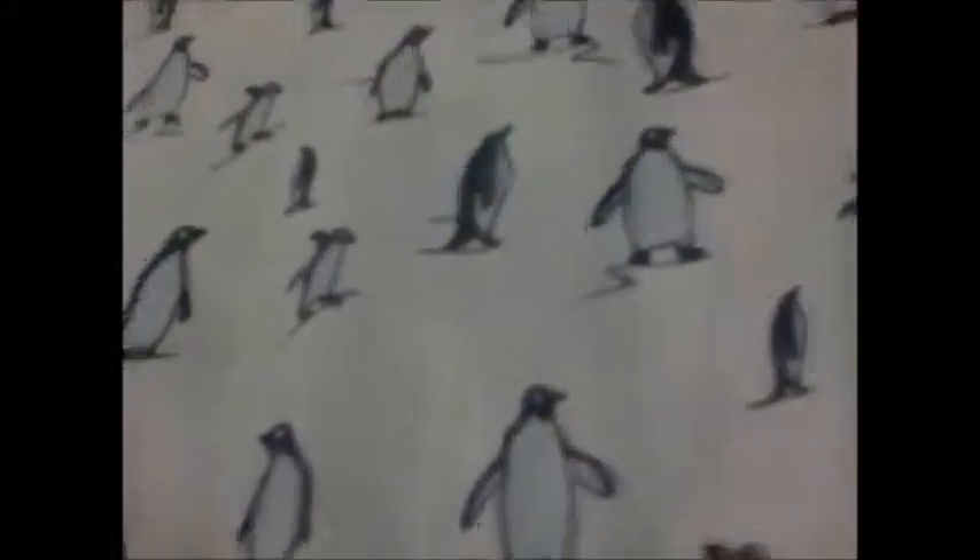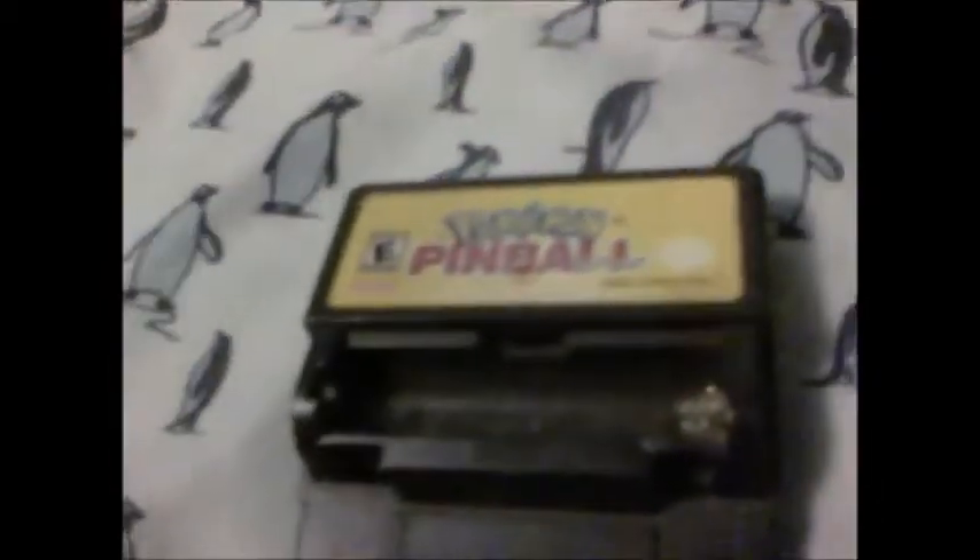If we try the Game Boy Color Rumble cartridge — basically these cartridges were for Game Boy Color and regular Game Boy games, but they had a little slot to put a AAA battery in because the game had a built-in rumble feature, requiring the battery to have enough power for the cartridge to rumble. It's pretty big, and while the cartridge slot size is the same, it's bigger because of the battery slot. So if we try putting this in, it won't fit.